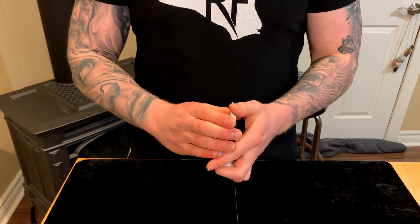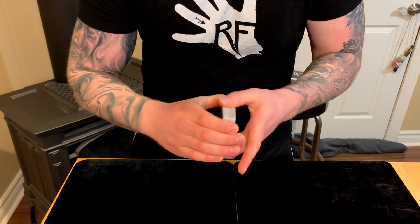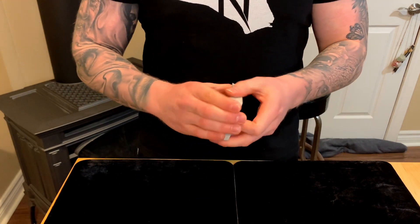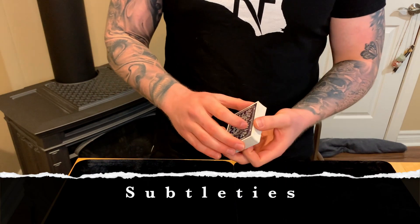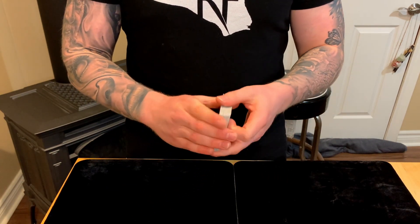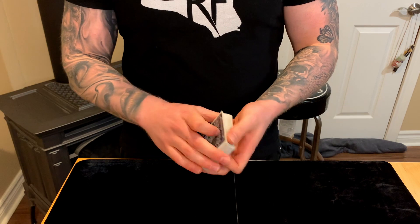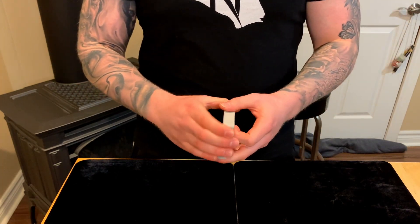For the square-up, as the packets come together push with the back thumb to align everything, then rub these fingers on the front and the thumb on top — exactly how you'd square a deck normally. It looks identical whether or not you did the pass. The biggest subtlety is selling the square-up: the seam at the back is hidden because you're tilted, the seam at the front is hidden by these fingers, and the motion covers any last flashes.